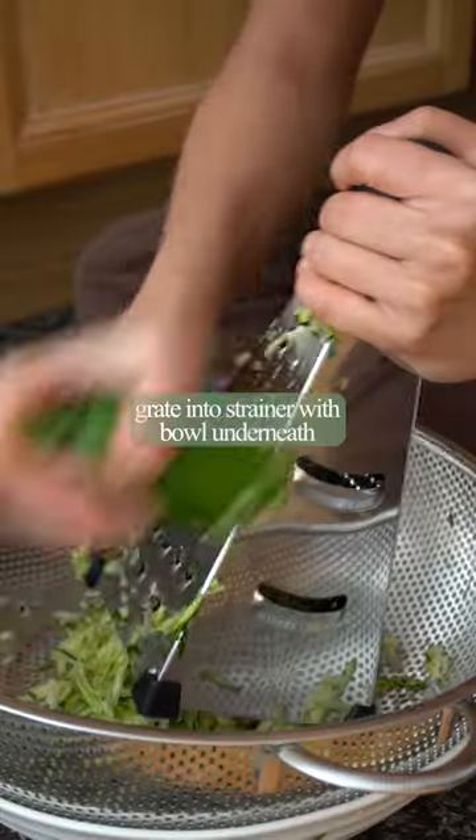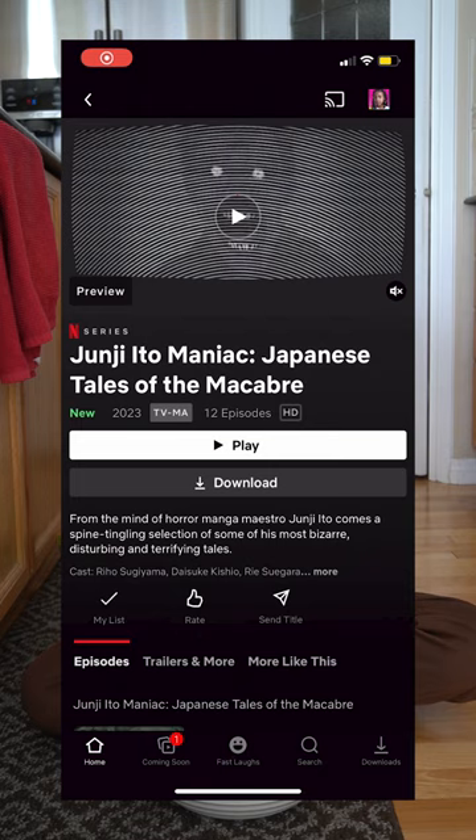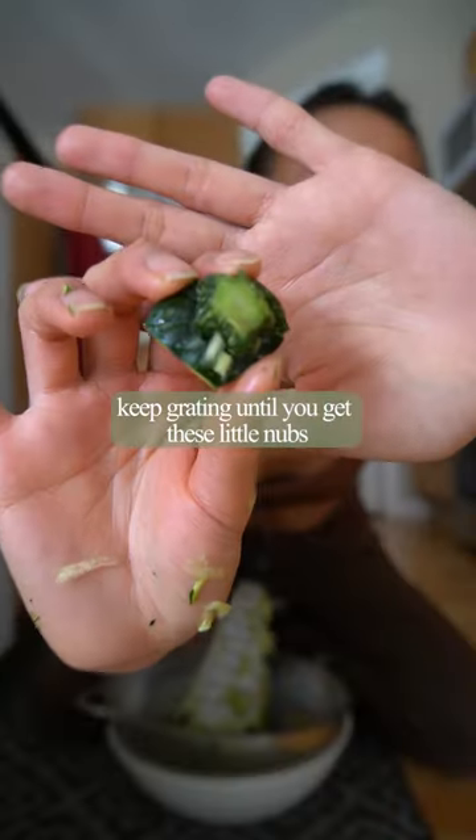First you want to chop all the ends off. Grate zucchini into a colander on top of a bowl. This will take some time, so put on a show or call someone. I called my mom but she didn't pick up, so I started watching Junji Ito Maniac and it was not what I expected. Anyways, keep grating until you get all these nubs.